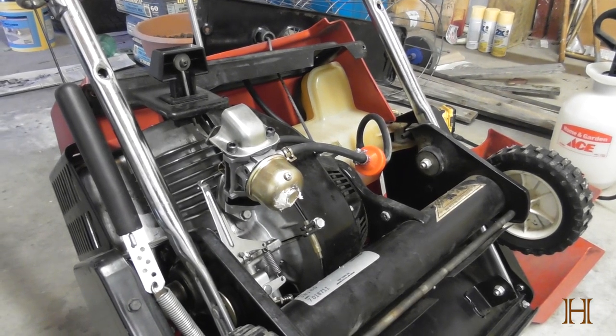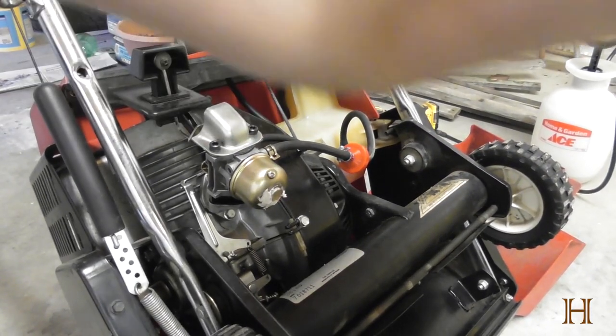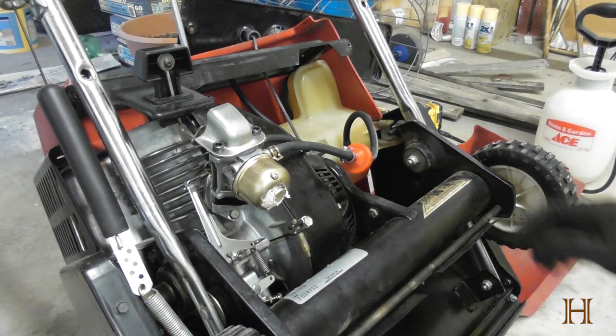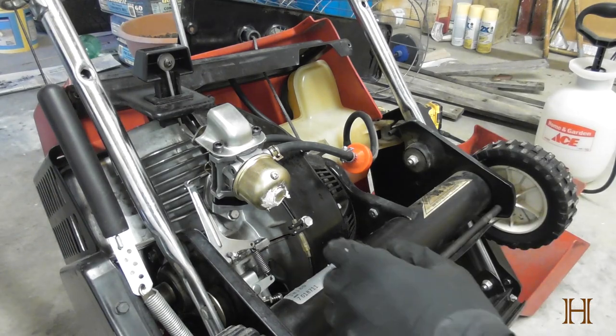Hey guys, welcome back to the ranch. Today's video I want to show you how to replace your carburetor on a Toro CCR 2000 single-stage snowblower.